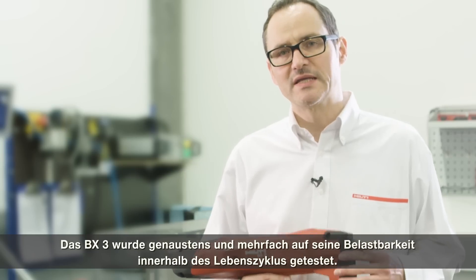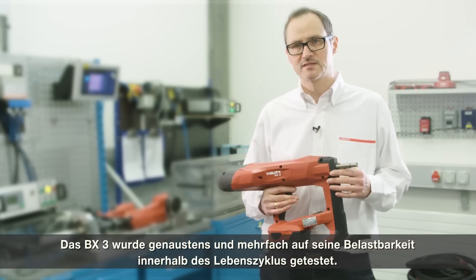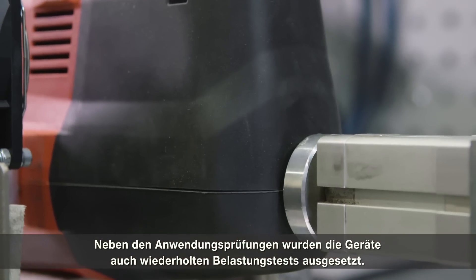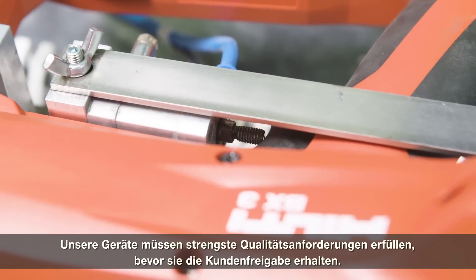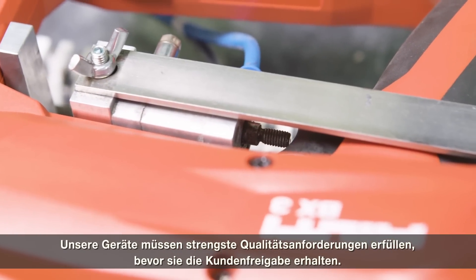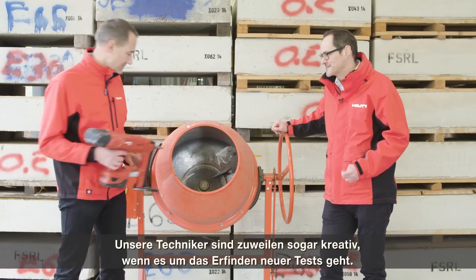The BX3 has been intensively tested in multiple lifetime and durability tests — not only application tests, but we also put the tools into test rigs that generate repeated stress. Our tools need to pass the highest quality tests before they are released to the customer, and sometimes our engineers are even creative in inventing new tests.